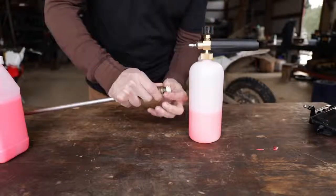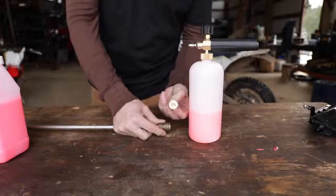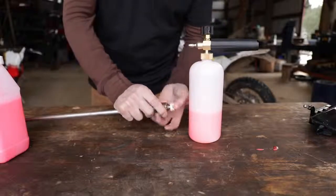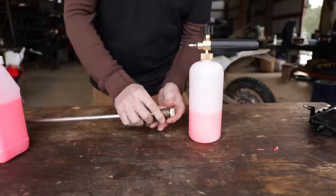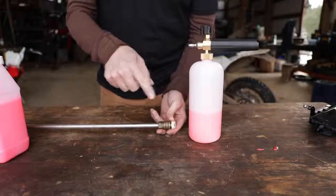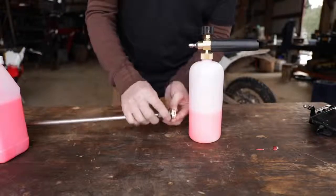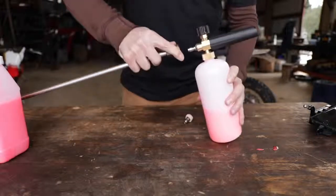Most pressure washer wands have a quick-attach deal with different spray patterns that are kind of universally recognized. The white is a really wide fan, and then you have your red, green, and yellow for more pinpointed pressure washing of ATVs, bikes, cars, and things. I go with the white because I don't want crazy pressure injected into bearing surfaces, bearings, and seals. Hold it back a little and use the white one and you're usually pretty well off.